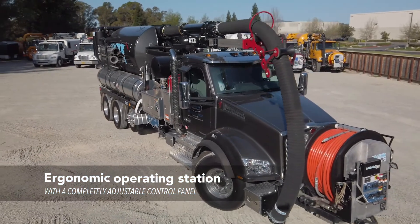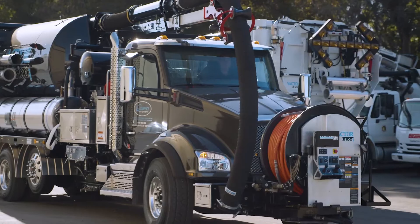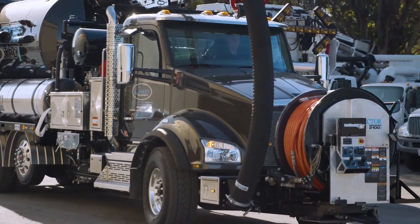The operator station was designed with ergonomics in mind. The control panel is completely adjustable for the operator to be able to perform stress-free during sewer cleaning operations.